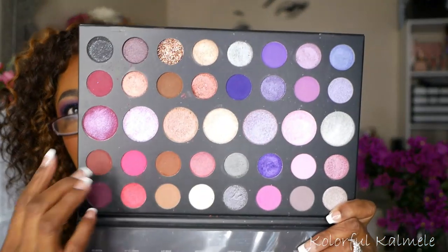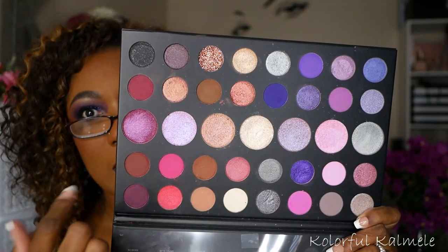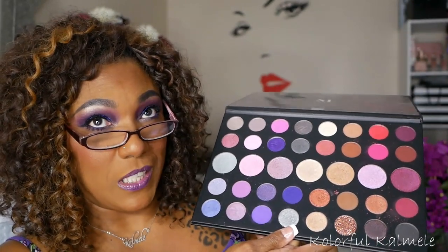It's very, very pretty. I do like this palette. This palette is rather large though, so it's kind of inconvenient.